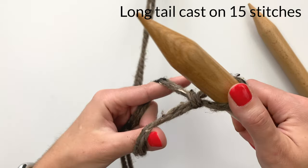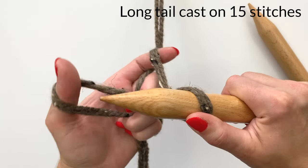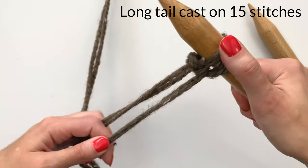If you find yourself struggling with these beginner techniques, keep your eyes peeled — I will post any relevant detailed tutorials as a link in the top right-hand corner and also in the description box below.